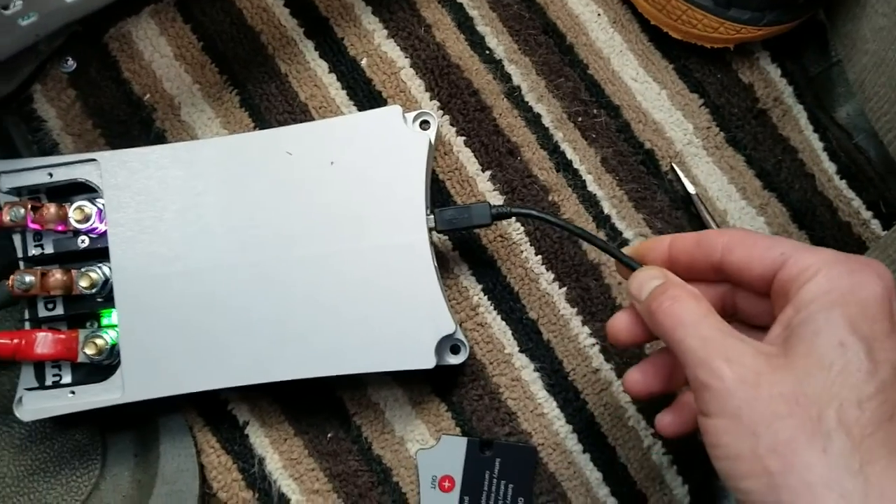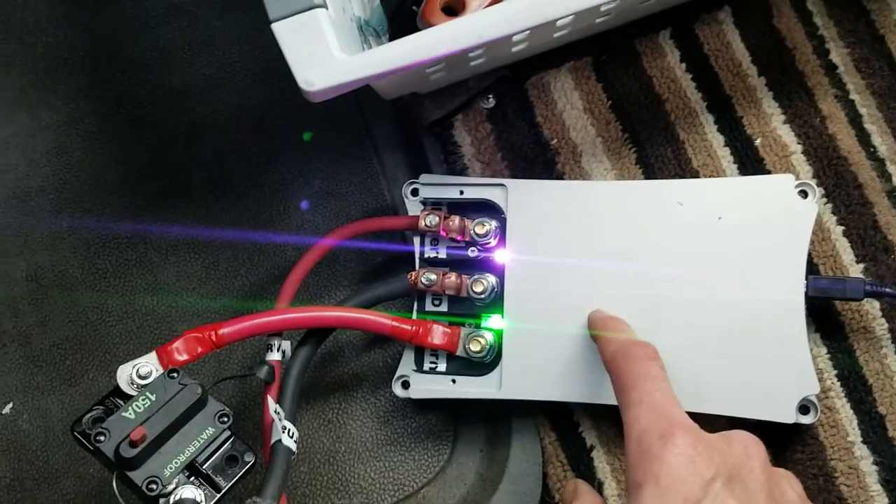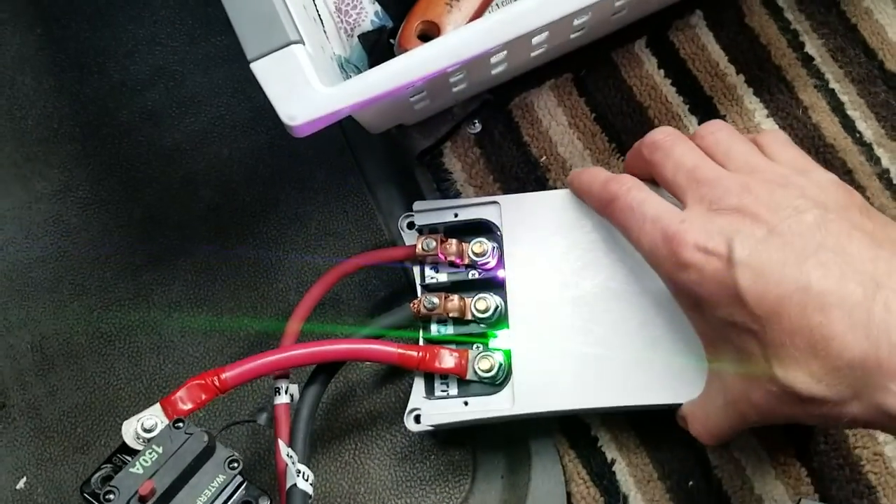This is a USB data cable. The buck boost has to be connected to the auxiliary battery in order to access it by way of the PC.